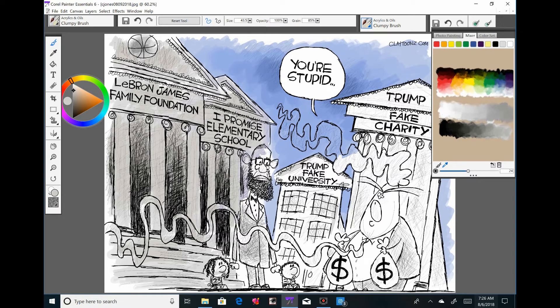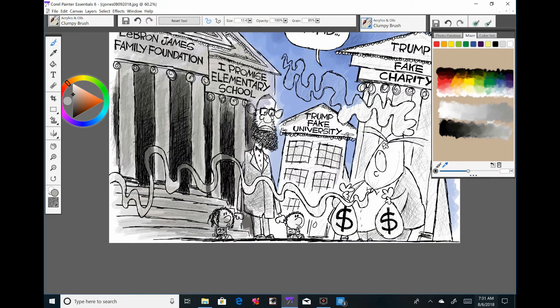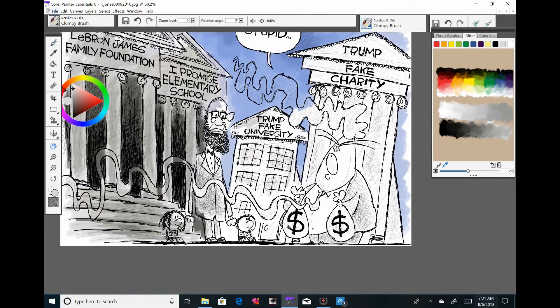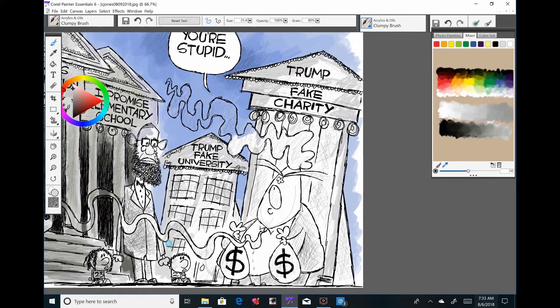When I first sketched this cartoon out with all the buildings, I thought it wouldn't take as long as I feared — I really don't like drawing buildings unless they're way off in the background where you can be sloppy. After I sketched it out I thought, this won't take forever. But if this had been last Thursday or Friday night, I probably would have felt like it took forever because I was getting burned out — I hadn't taken a day off in about three weeks.